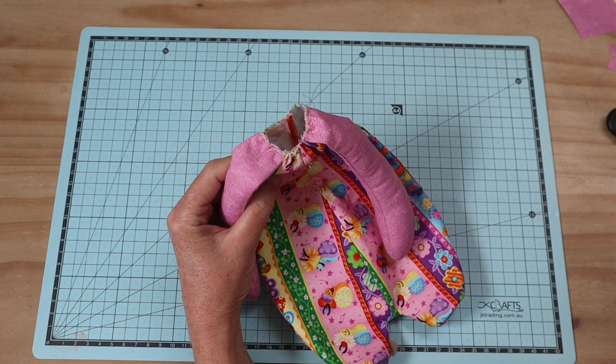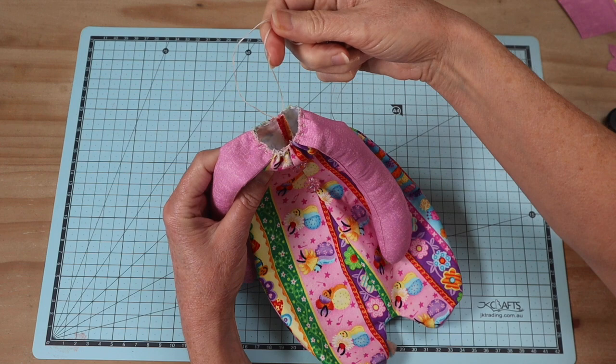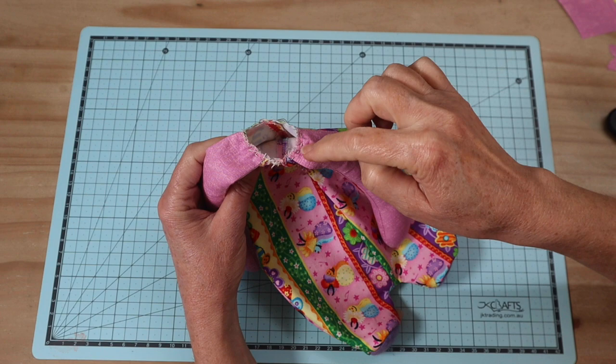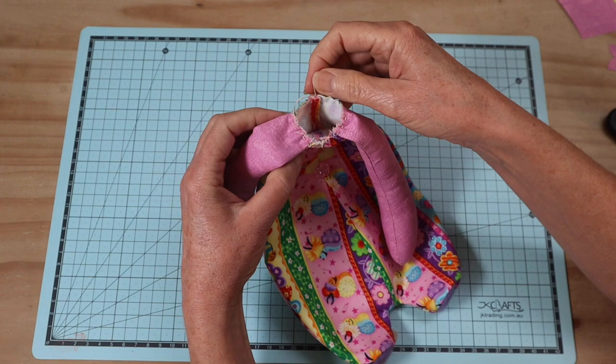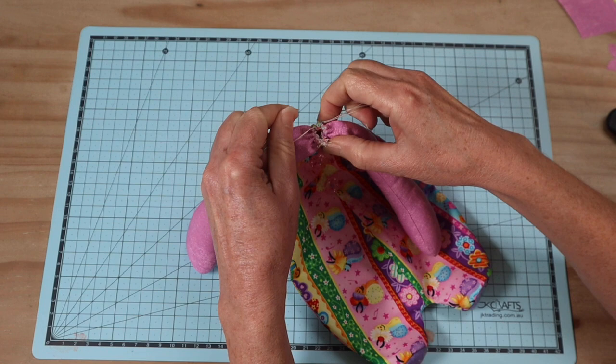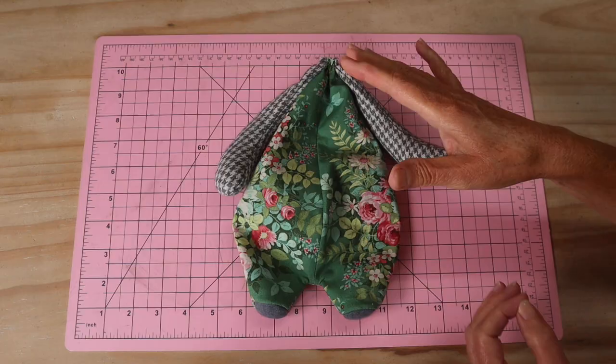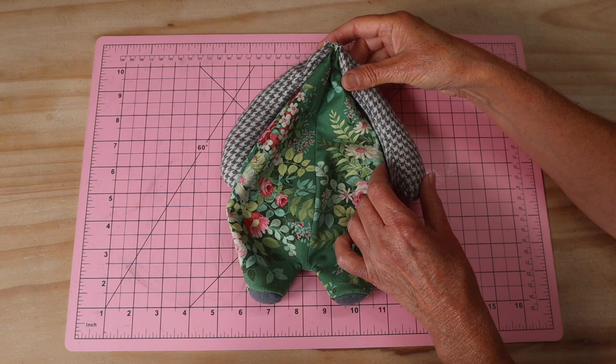Sew a doubled strand of extra strong thread as a running stitch, four millimeters in from the edge, starting at the back, leave your tail ends hanging, and sew right around that top neck edge including those arms. Tie your first knot and pull on those thread ends to pull it in. Leave just enough room for the bulk of the neck disc to pass through - just a small opening. Our disc is 45 millimeters so it's going to cover all of that. Knot that off at least four times.